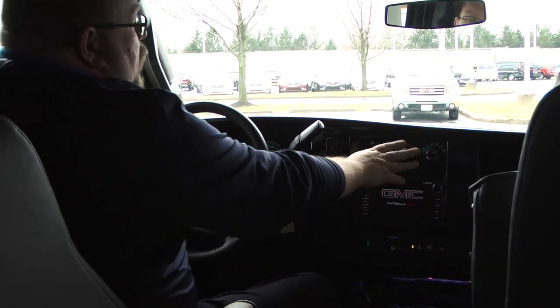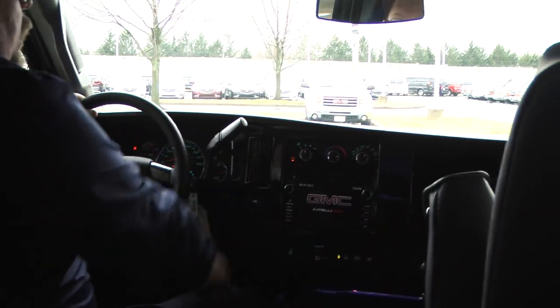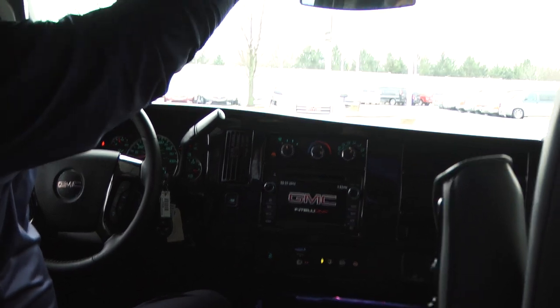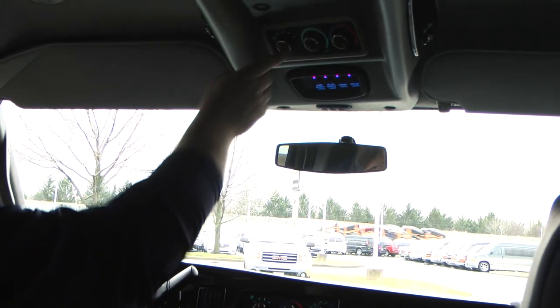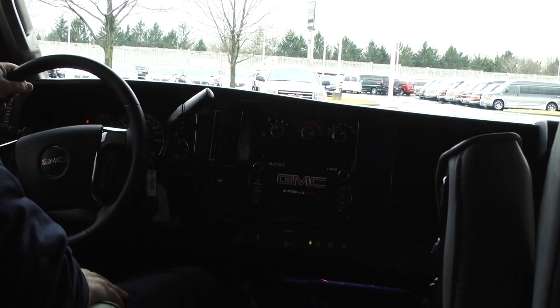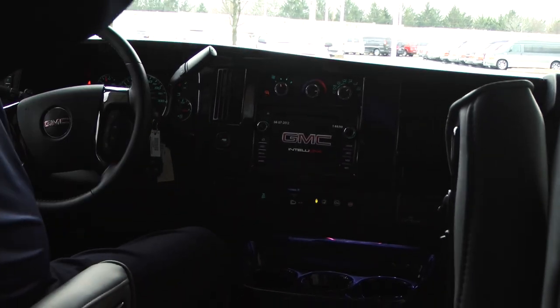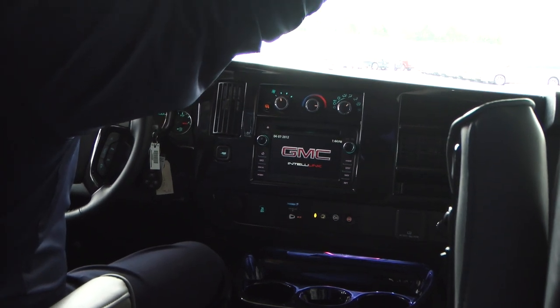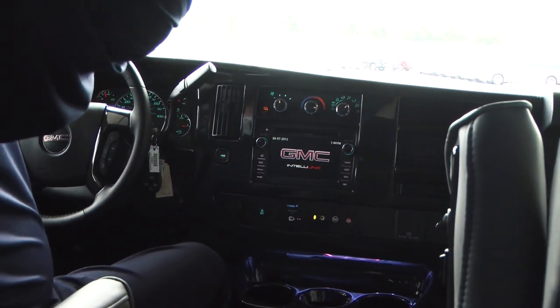Over here you've got your front heat and air controls. You've also got heated mirrors on the outside. Up here at the top you've got your rear air controls, and it has one that says auxiliary — when you do auxiliary, these controls can be controlled by the person in the back. You've also got little map lights up here in the ceiling on both sides, and lights right here too.